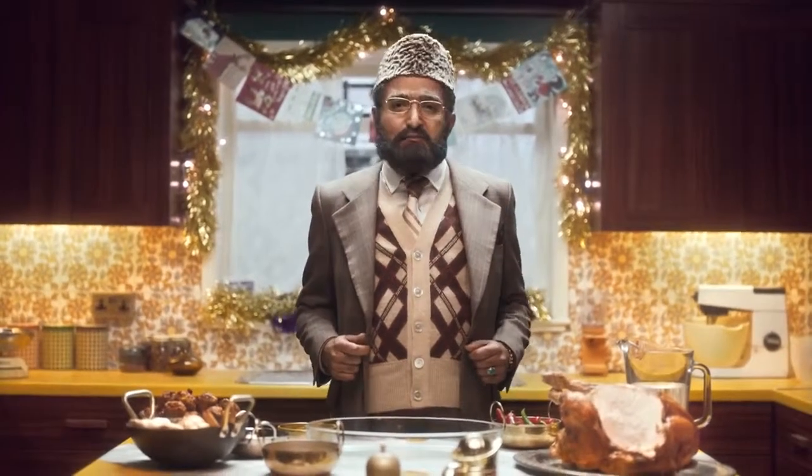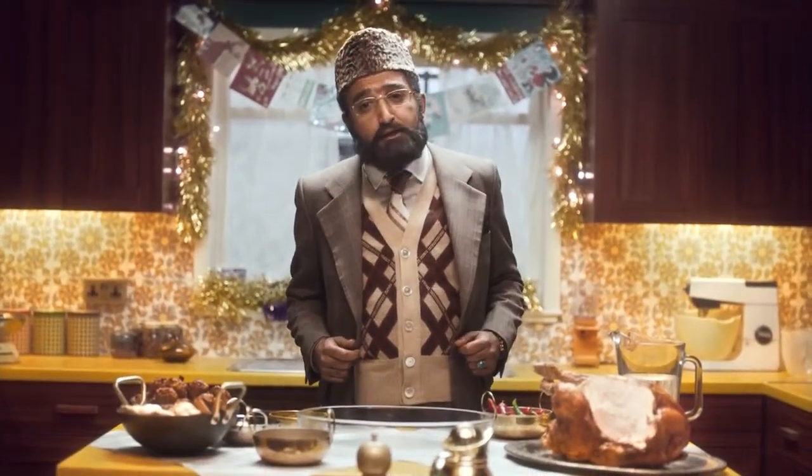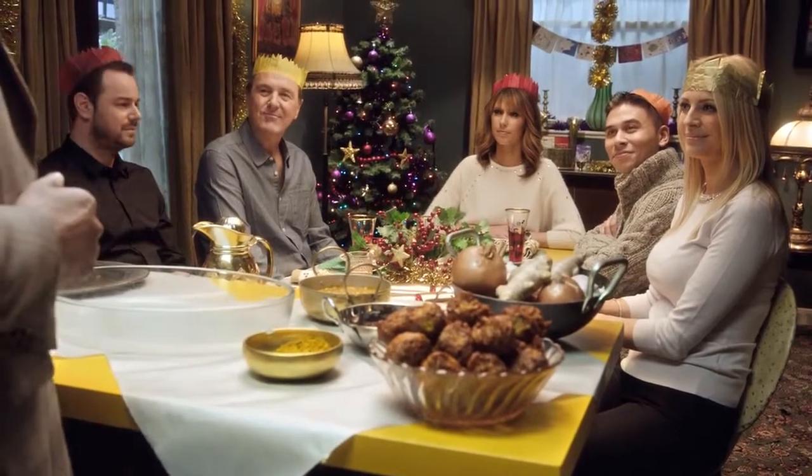Around Christmas time, I like to visit and help those people less fortunate than us — the needy! So, I'm going to share with you my recipe for your leftover turkey.